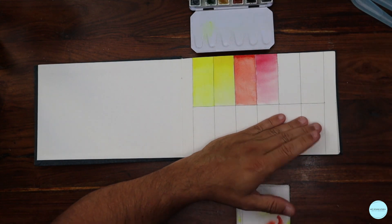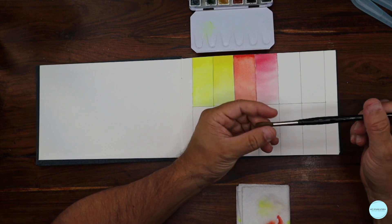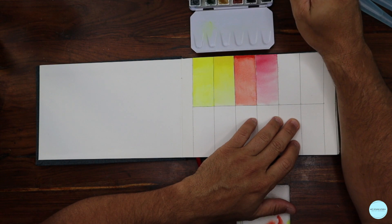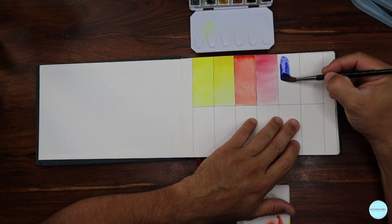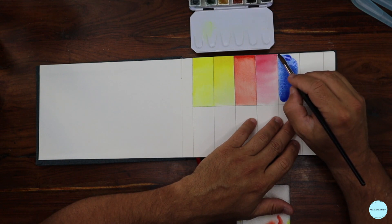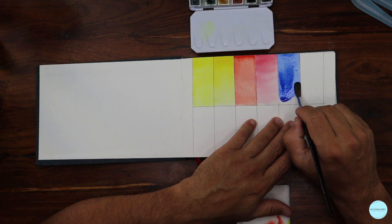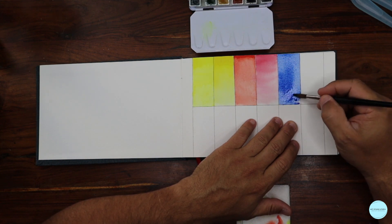I'm switching to another brush — one of my favorites, a number seven round with natural hair. I'm adding a lot of water to it and bringing that wet pigment on dry paper, wet on dry, trying to keep that level where you actually see the beauty of the material. The beauty of watercolor is the water, the pigment, and the way they mix on paper — the more you can see the behavior of the water, the better the look.